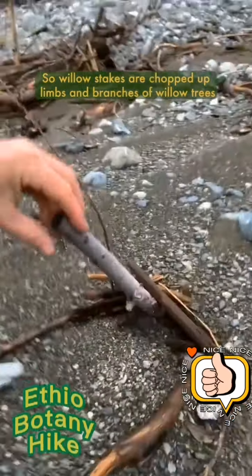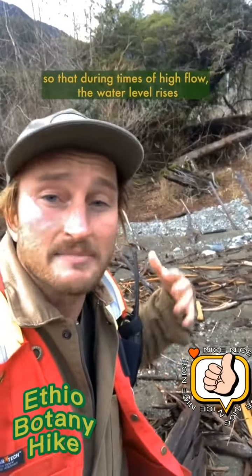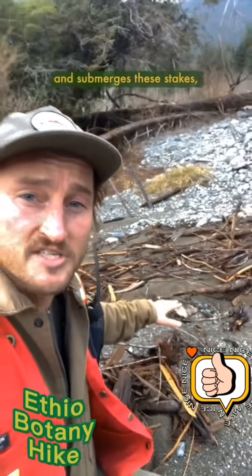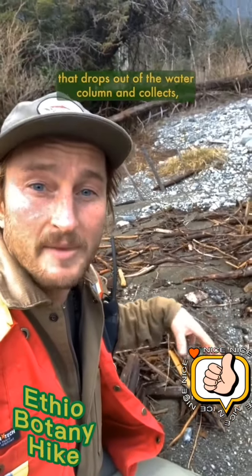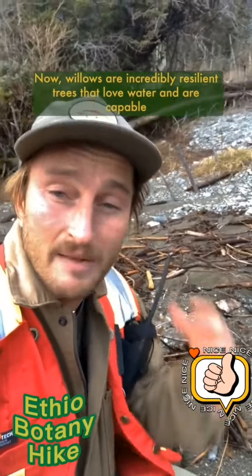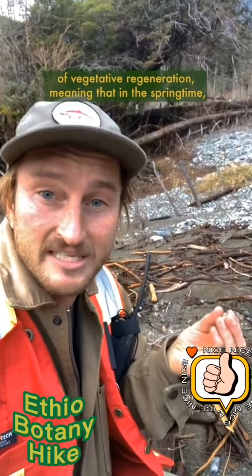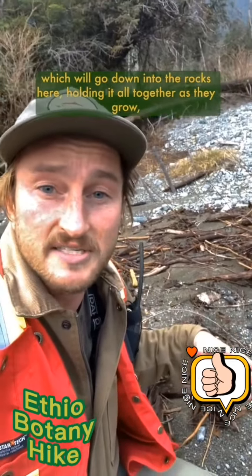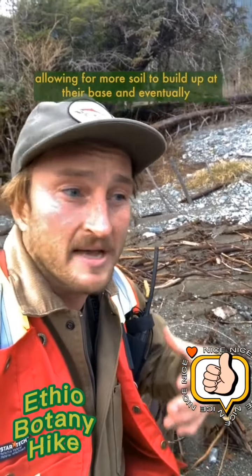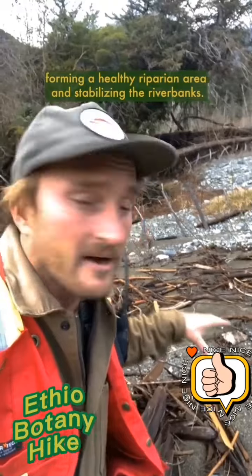Willow stakes are chopped-up limbs and branches of willow trees that have been driven into the gravel here, so that during times of high flow the water level rises and submerges these stakes, which collect floating leaf litter and organic material that drops out of the water column and collects, forming the first little bit of soil. Willows are incredibly resilient trees that love water and are capable of vegetative regeneration, meaning that in the springtime they'll grow new leaf shoots and new roots which will hold the rocks together as they grow, allowing more soil to build up at the base — and eventually there will be enough for salmonberry, thimbleberry, and alders to take root, forming a healthy riparian area and stabilizing the bank.